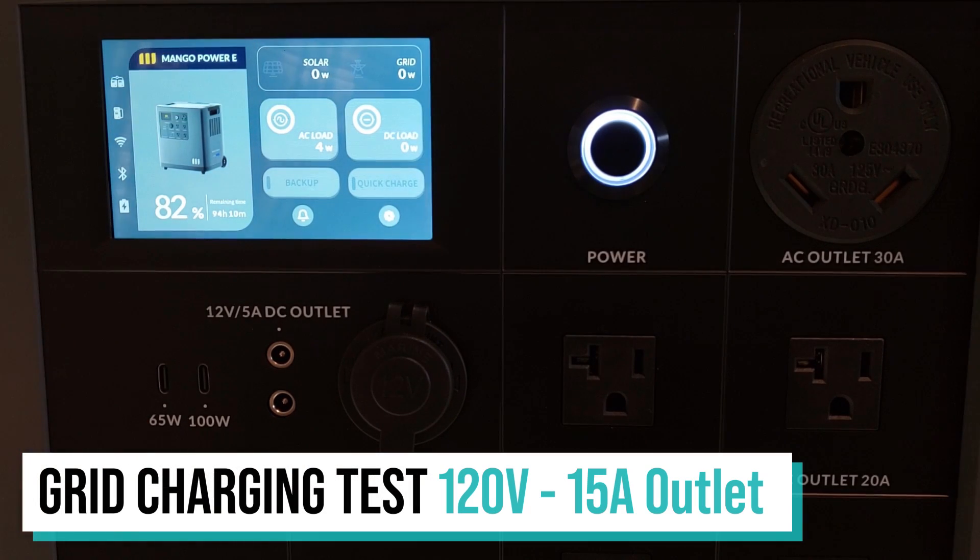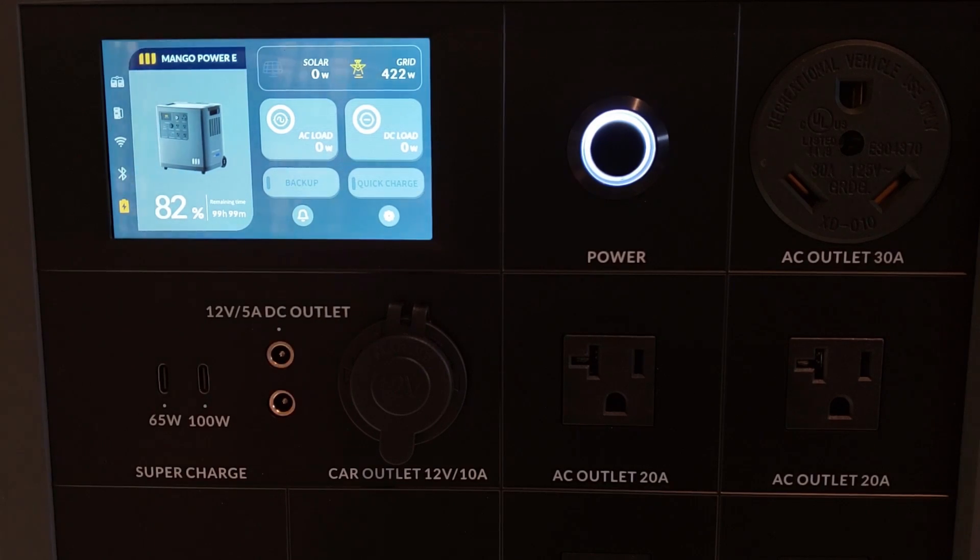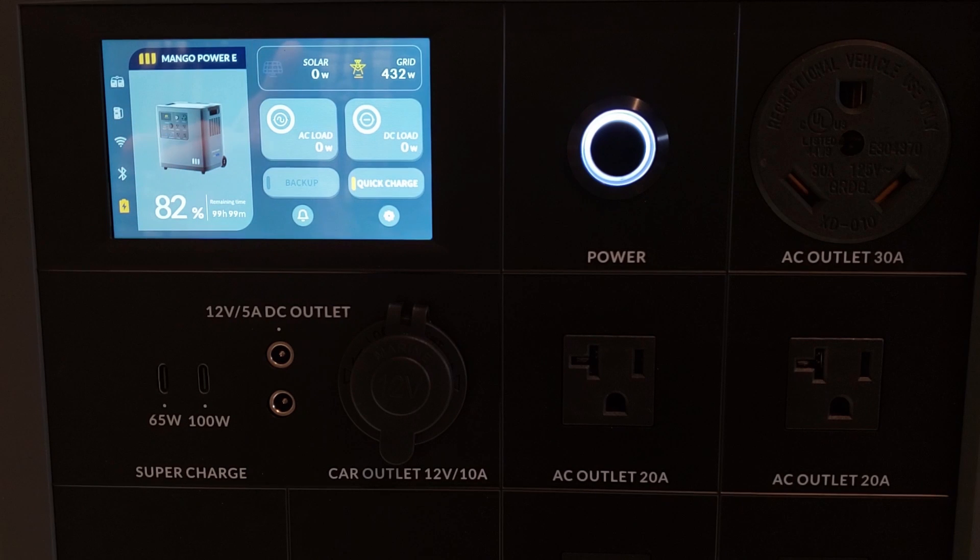I'm about to plug this in — I'll turn off the AC load since there's no need for it while charging. Plugging into a 15-amp 120-volt outlet here at 82% charge. You can see the grid charging is starting to ramp up. Yesterday it was averaging around 430 watts without quick charge enabled, so 420 to 430 watts is the normal default. But if you click the quick charge option, it ramps up quite a bit — yesterday I was getting well over 1,000 watts, at one point over 1,500 watts. Right now with quick charge enabled I'm seeing 1,574 to 1,575 watts. That's totally sufficient — you can charge this thing pretty quickly at that rate.